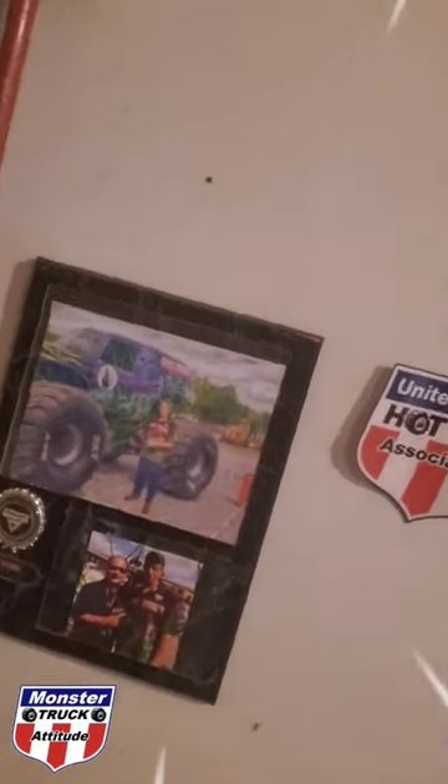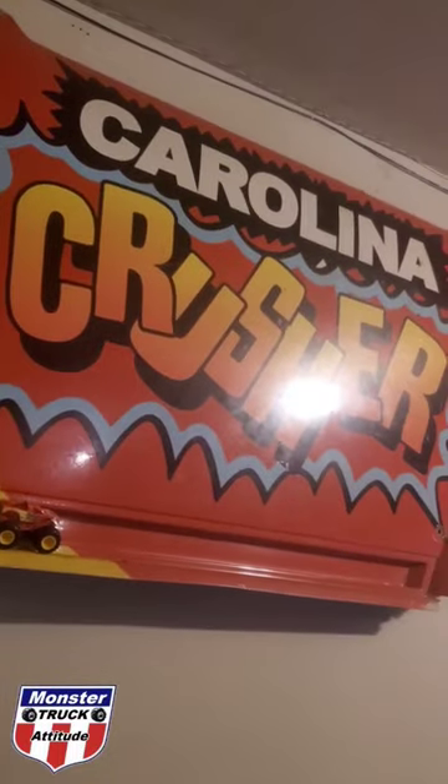What's up everyone? We're gonna take a quick break from die-cast racing and take a look at some fiberglass that we've got over here in our collection.